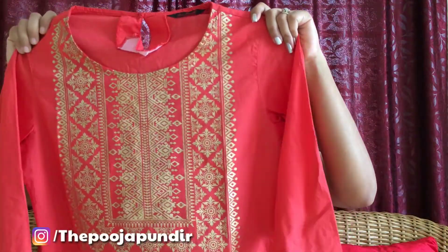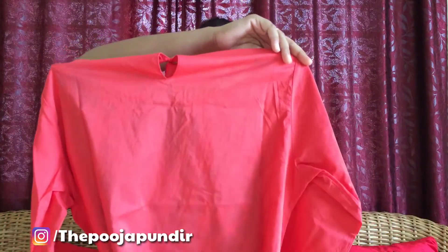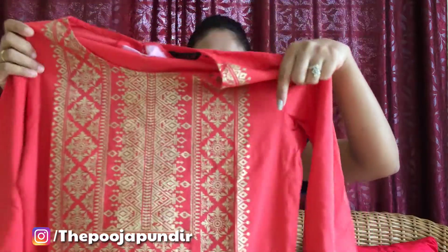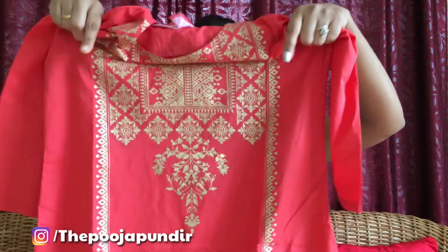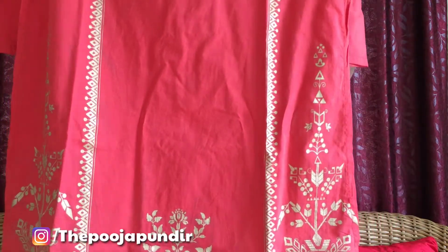From the back you can see it looks beautiful. The golden collar print is very beautiful. There is a very beautiful floral print on the back as well. The fabric is pure cotton and the design and print will not fade after washing, so you can easily wash it at home. The three-quarter sleeves are very good, and it is skin-friendly cotton.